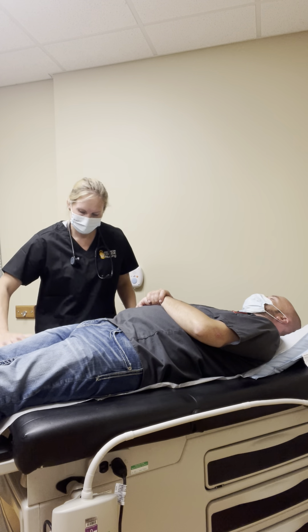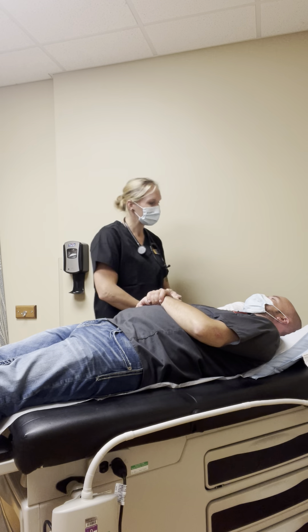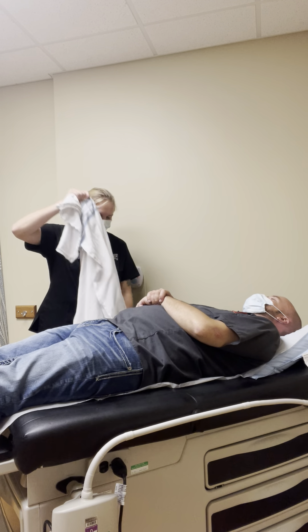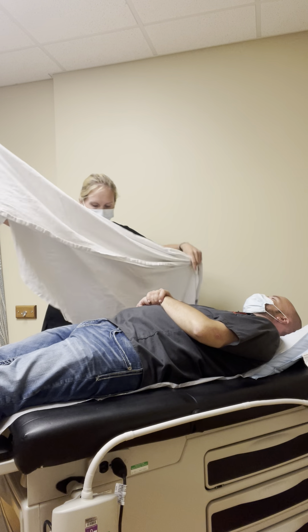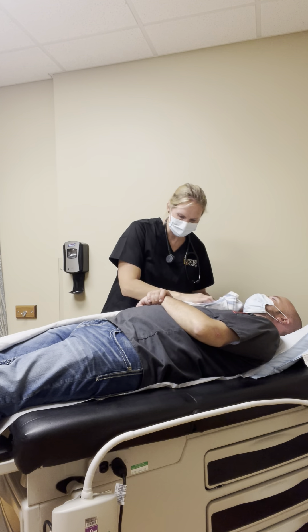Are you able to help me move today? Yes. And are you currently in any pain at all? No. I'm going to put this sheet near us here so that I have it to cover you up when we need it.